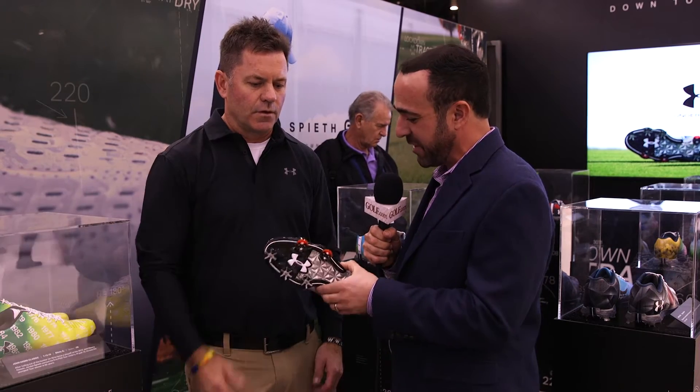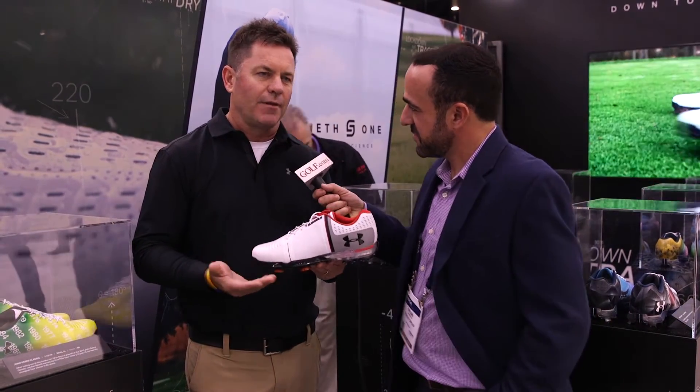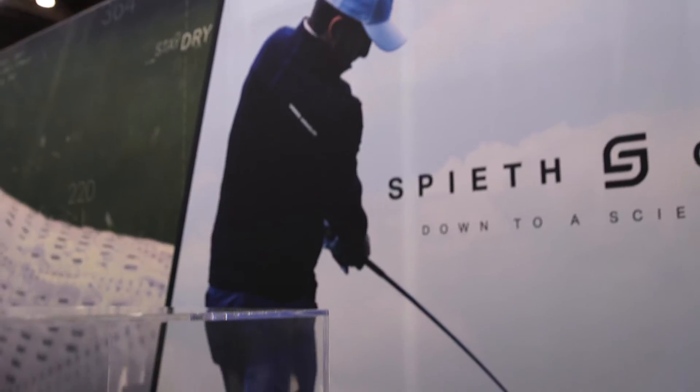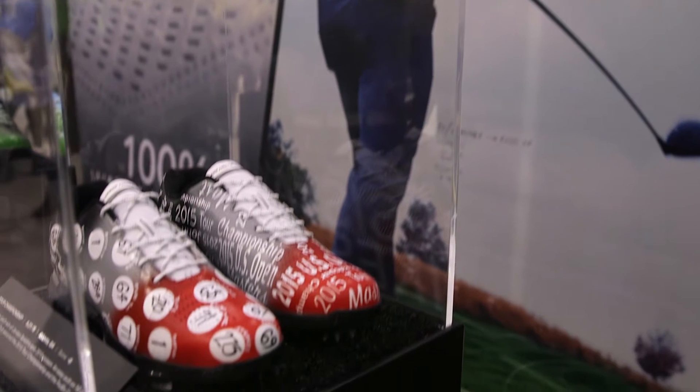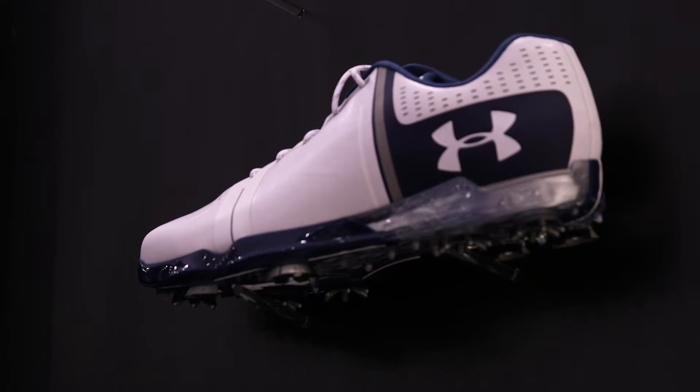Let's start with the technology behind the Spieth One. Jordan was involved with this right from initial sketches. We looked at what his on-course performance needs were. He has a unique move to his left side, so we wanted to get him as low profile as possible, and that kind of starts with the outsole.